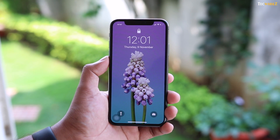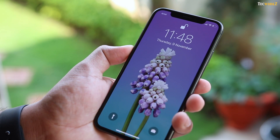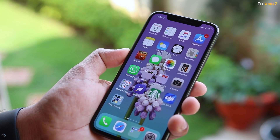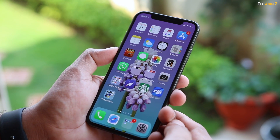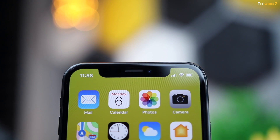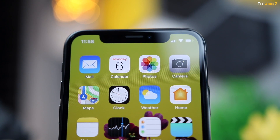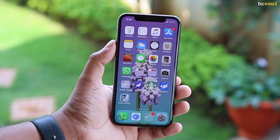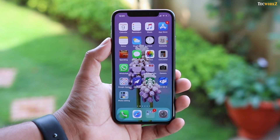Now coming to this beautiful display at the front, it's a 5.8-inch AMOLED display which looks absolutely amazing. We have had AMOLED panels on Android devices for so many years, and it is nice to see Apple finally embracing it. The iconic notch on the forehead is being seen by many as a bad design, but honestly I am liking it. It adds a bit of personality to the phone and you get used to it in no time. This notch houses the earpiece speaker, front-facing camera, and an array of sensors which are useful for the new Face ID feature to work.